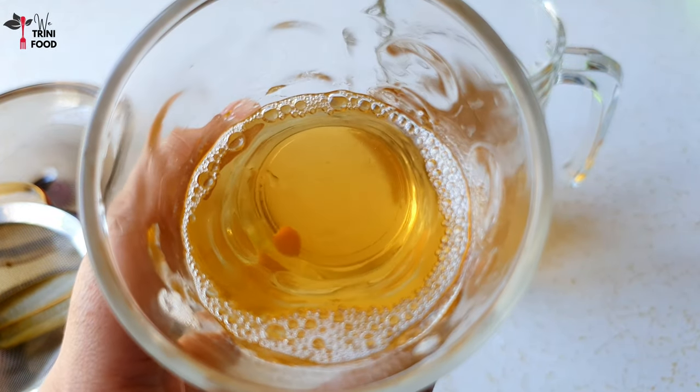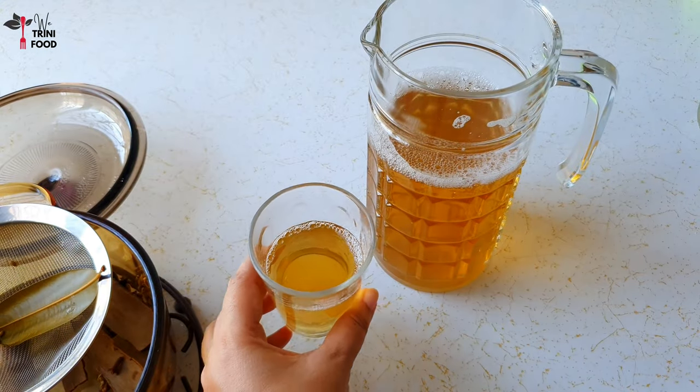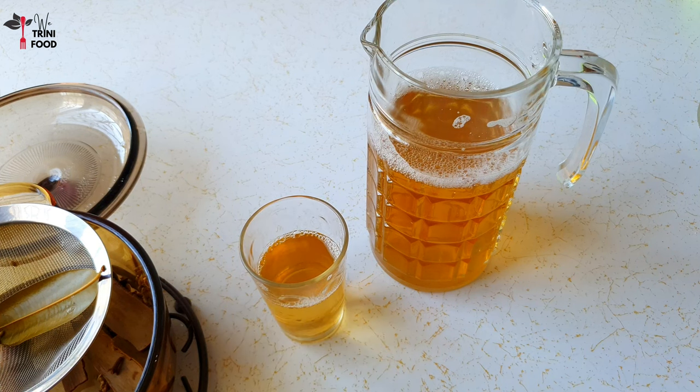Hey, we're Trini Food Family. Here's a quick video on how I make Morbi.